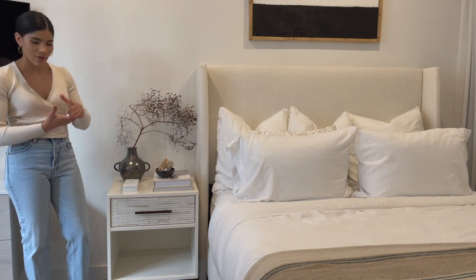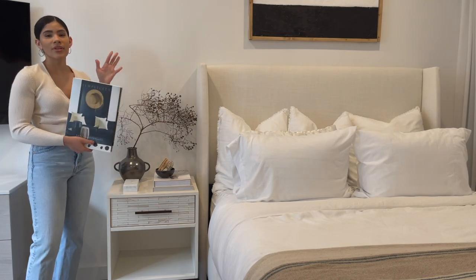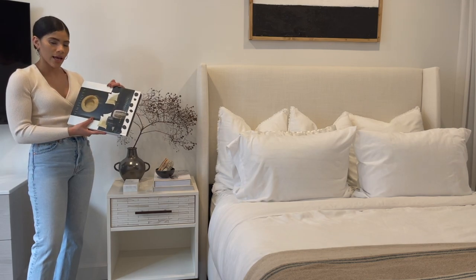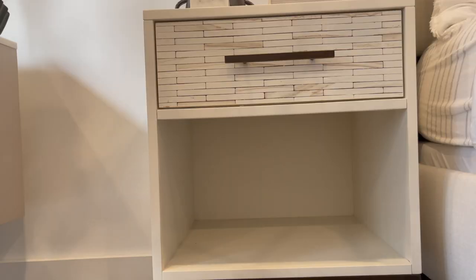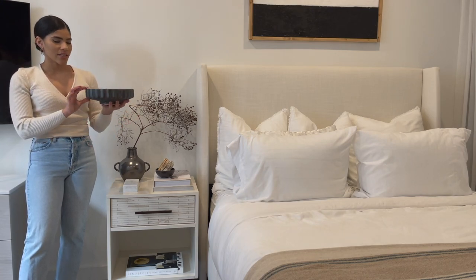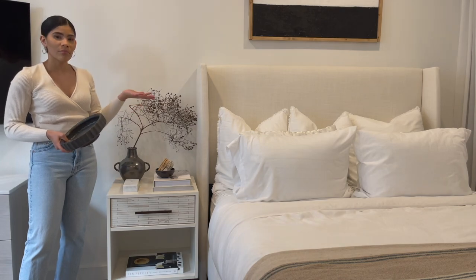That finishes up the top of the table. Now I like to style the bottom to match the top, so I'm starting with this book called 'Simplicity' — it's probably the biggest book I have, and I like to use it to ground the space on the bottom. Then right on top I'm going to add this pedestal bowl that goes with the color scheme we're working with to complete the look.